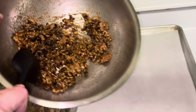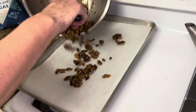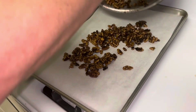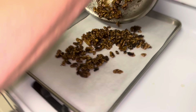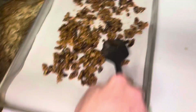Then we're going to pour that out on your cookie sheet lined with parchment paper and spread them out pretty evenly. You don't want them in clumps, so once they're on, make sure you get all of it out. We already have our oven preheating. Spread them out as much in a single layer as you can.